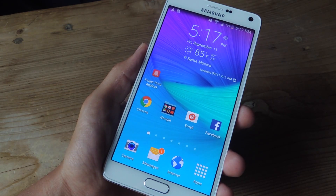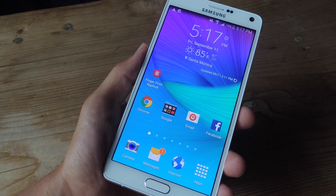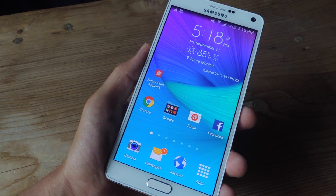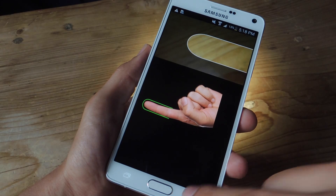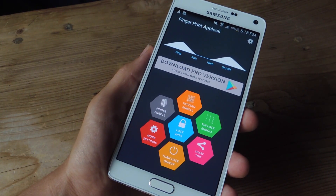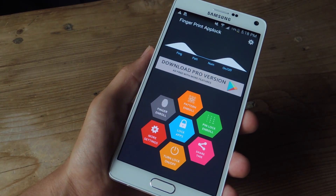I have tried to unlock applications using a finger other than the one registered, and it does not work. The only real glitch I found is that when trying to open the Fingerprint application itself — not the one you locked — I can actually bypass the scanner by hitting the back button. It's not that big of a deal, and I made sure it doesn't work in the applications I locked. If I try this in Facebook when it's trying to scan my finger, pressing the back button will not bypass the scanner. So definitely go ahead and try it out.